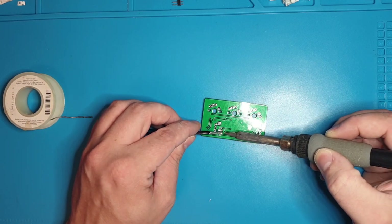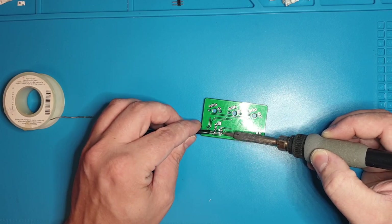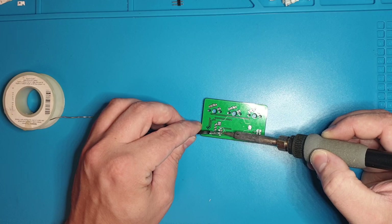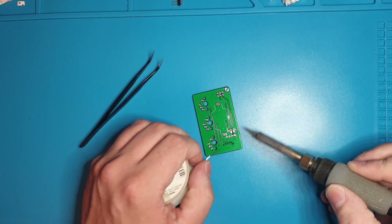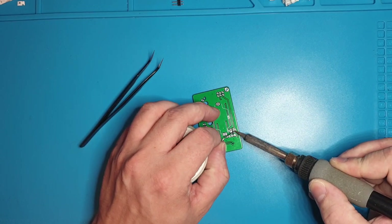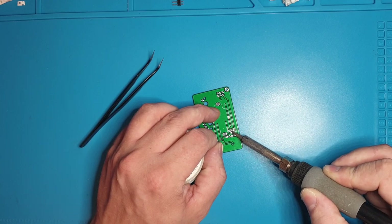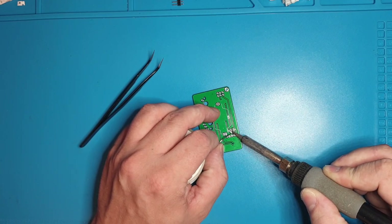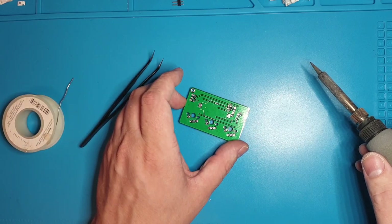You can use some helping hands if you're having a hard time. Spin it around, put some solder in the joint.